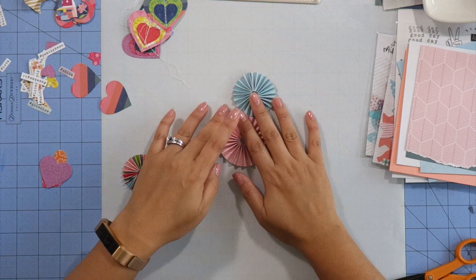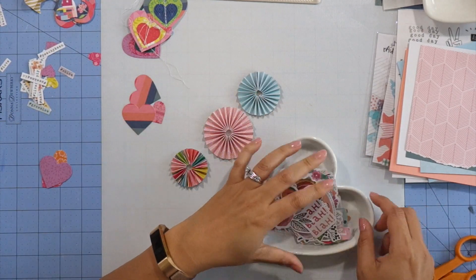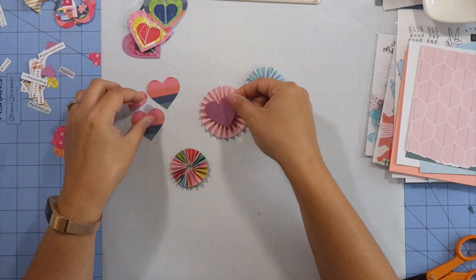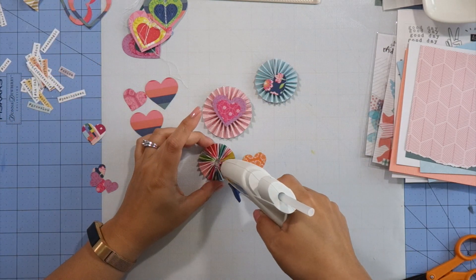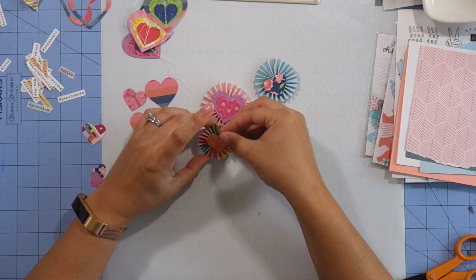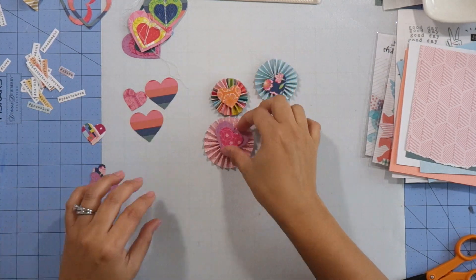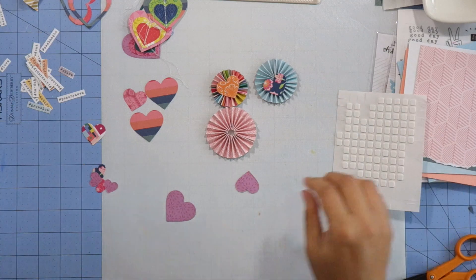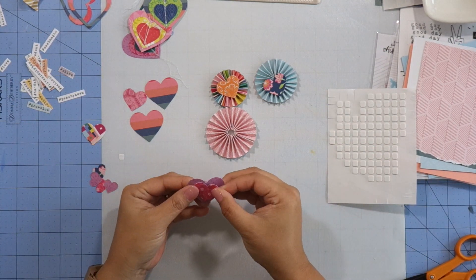I also cut down a couple of pattern papers from the kits to slightly smaller than the A2 size, thinking I'll use these for my background. I'm trying to decide what to fill the centers of my rosettes with, and I ended up deciding on some hearts die-cut from pattern paper scraps and those hashtag words I fussy cut from that pattern paper.